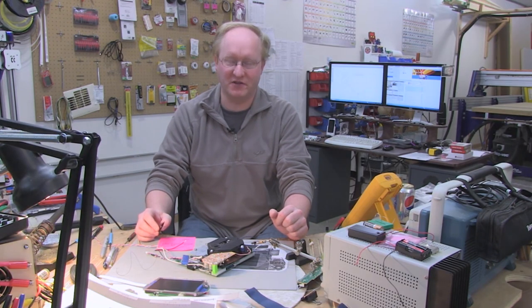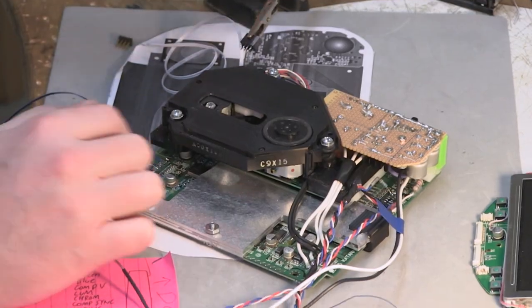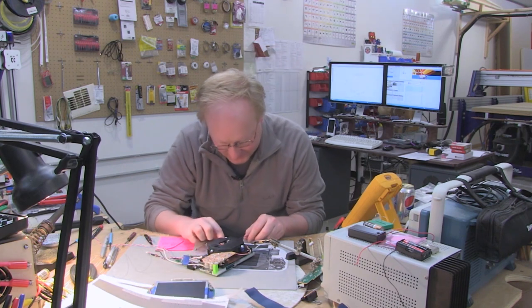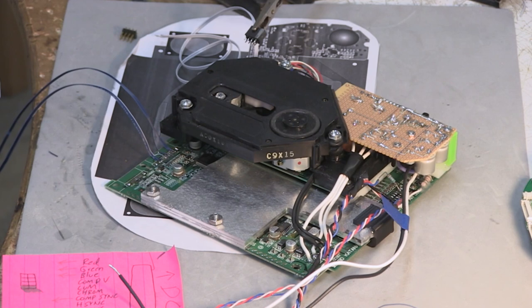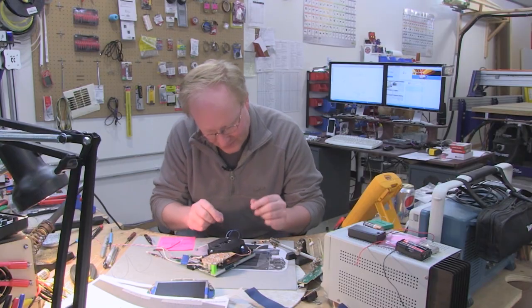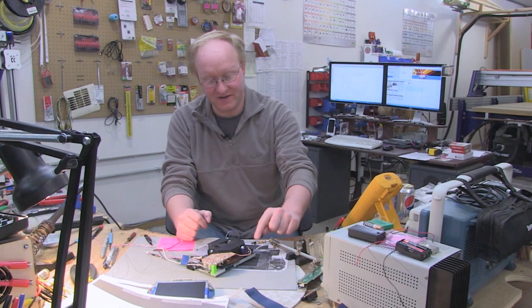The main connections for audio video we need off of the Dreamcast are ground, left, right, RGB, and composite sync. I've got them wired up here with thin cables off of the original plug. I'm going to take these cables and bring them over to this jack — that's how the screen will connect. The screen is going to be on a lid that opens to give access to the disk, with a cable that plugs into this one through a hole. I'm putting down hot glue to protect the solder pads on the PCB, so the hot glue puts the strain on the wires, not the pads — protecting them if the wires get pulled.